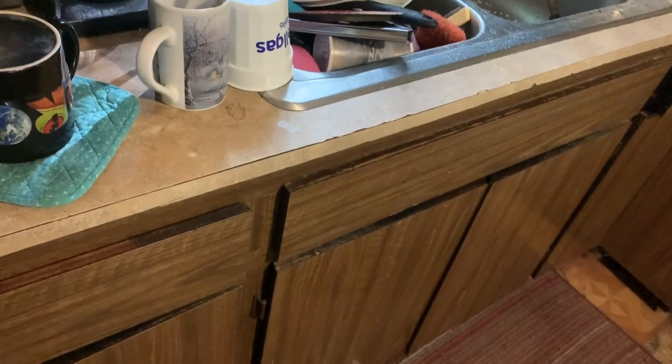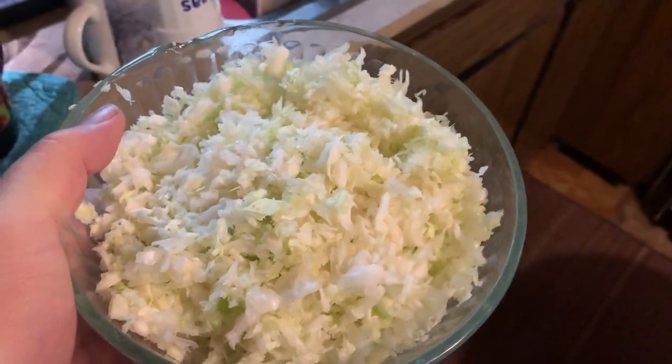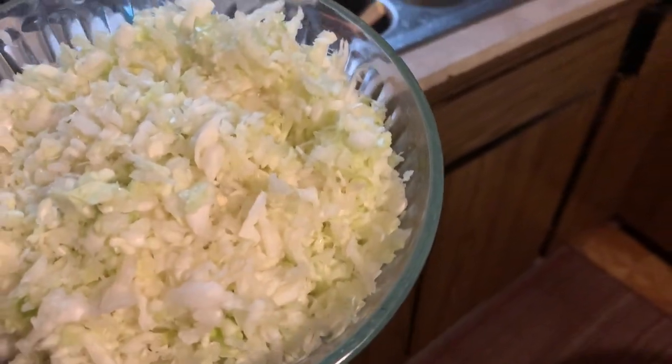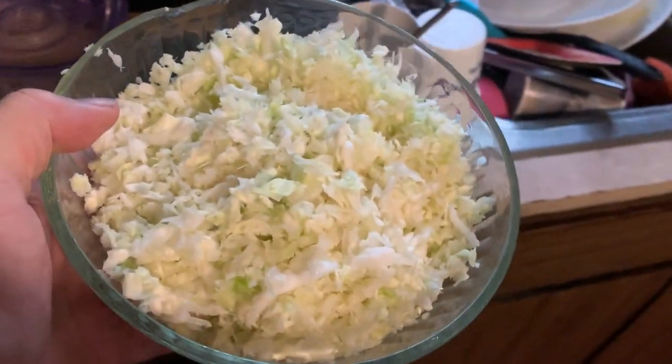Here we go, that's what I wanted to show you. See how nice and finely it ground it? My wife will be happy — she doesn't know I'm doing this. It's going to be more like cabbage stalks; I don't have any carrots or anything to put in it, but I aim to please.